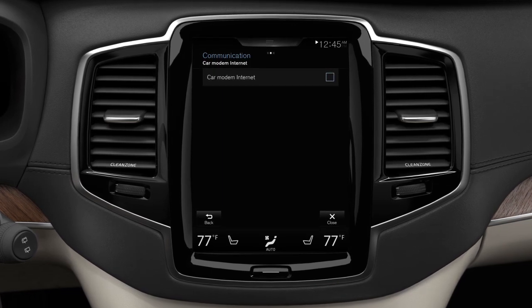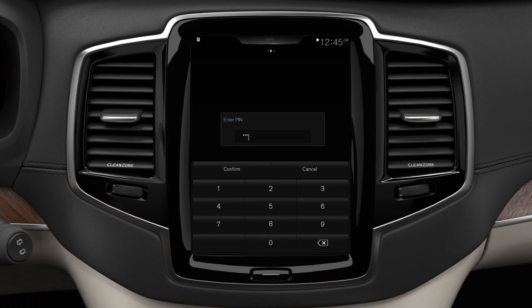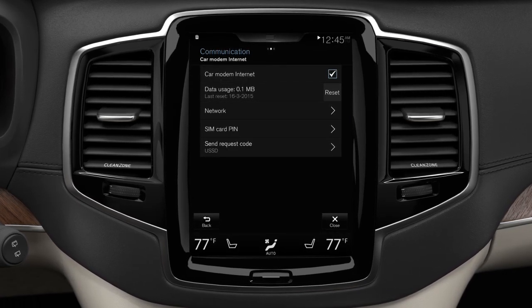Activate the modem by ticking Car Modem Internet. Enter the SIM card's PIN code. Now the car will connect to the Internet via the car modem.